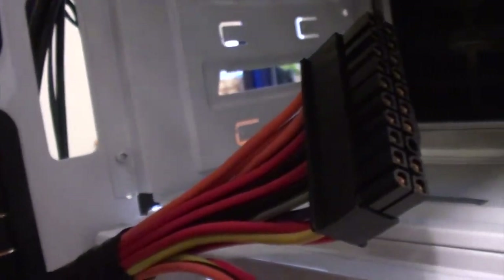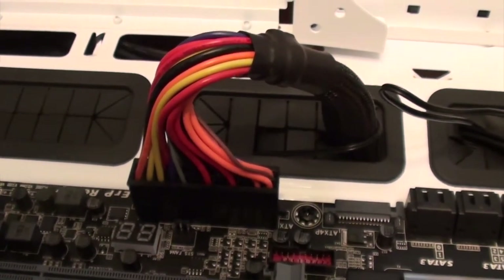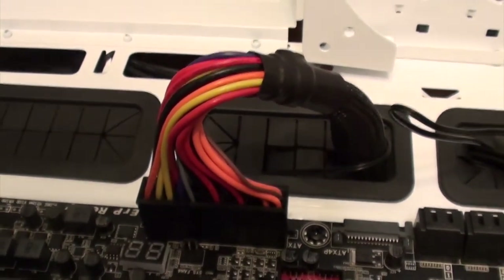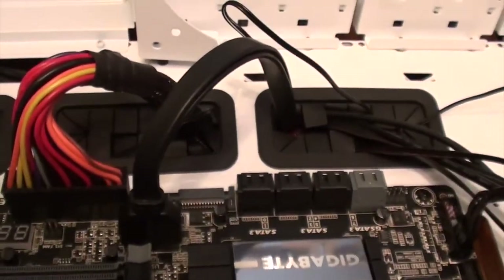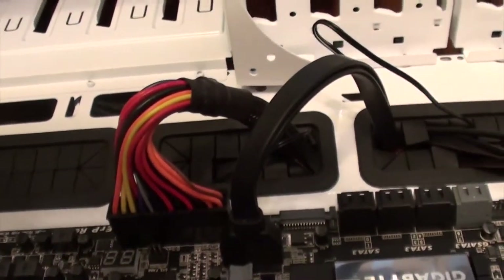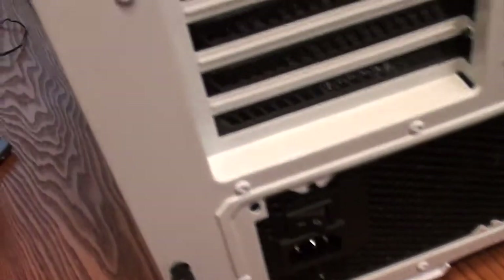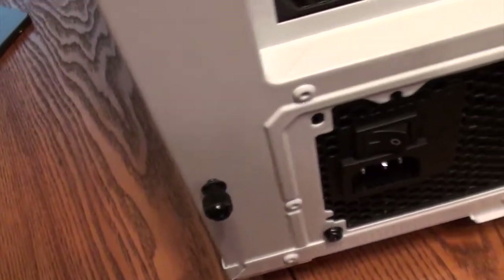Systems with less power only need this little guy, but systems with more power need the additional power — the 24-port connector. It took me three hands to get that thing together and in there. Don't ask me where I got the third hand. Now that I've got the side case off, I also cleaned up that USB 3 cable here. Now it's shorter.